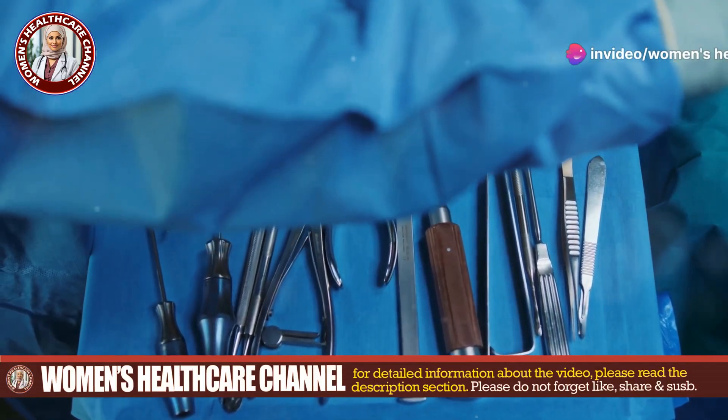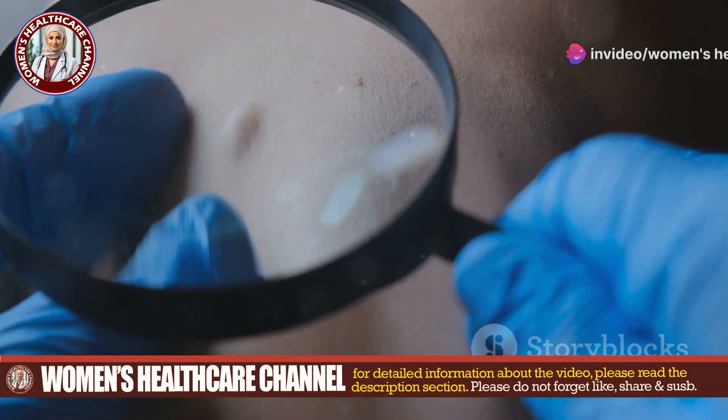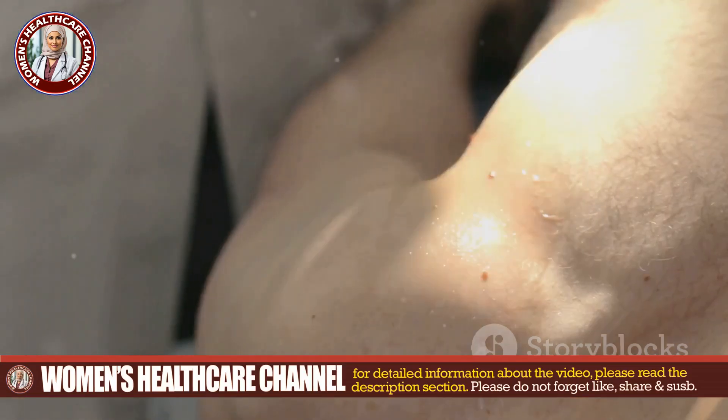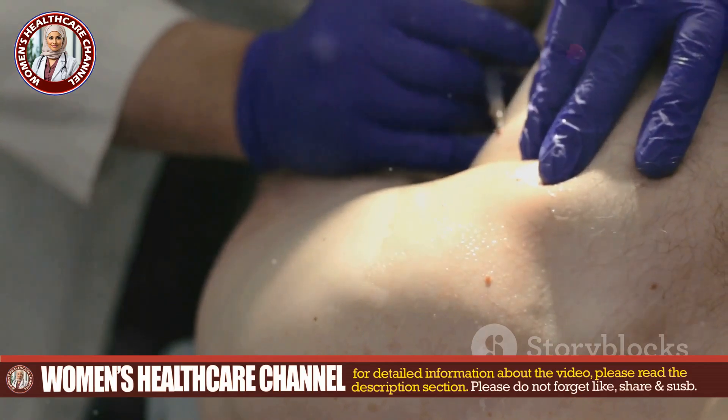Next, examine the lesion. Look for a swollen bump with a central punctum. Clean the area around the lesion gently with antiseptic solution. Optionally, apply local anesthesia for patient comfort.